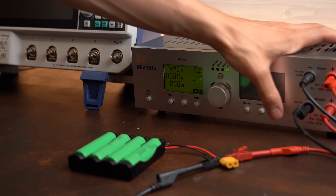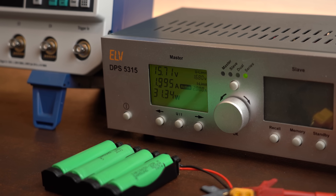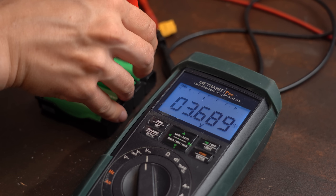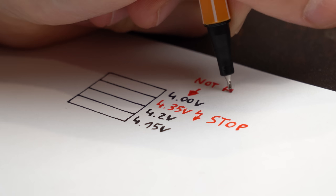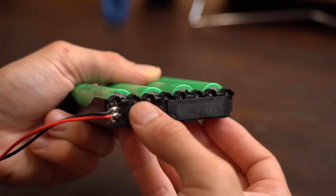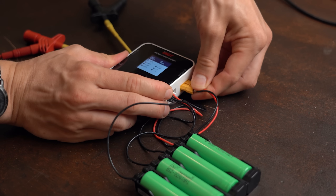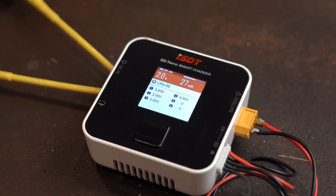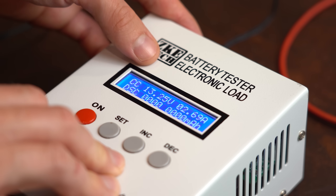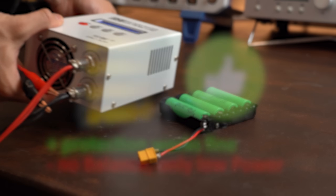So you might think everything is perfect — but keep in mind that this protection circuit does not balance-charge the individual cells, meaning their voltage can drift apart over time, preventing a full charge before overvoltage protection kicks in. To solve this, there are pins connected to each cell, so you can solder on a balance connector and use a suitable charger to properly charge the pack. It's also worth mentioning that the battery holder creates a significant voltage drop above 3A. But for low power projects I would certainly recommend this thing.